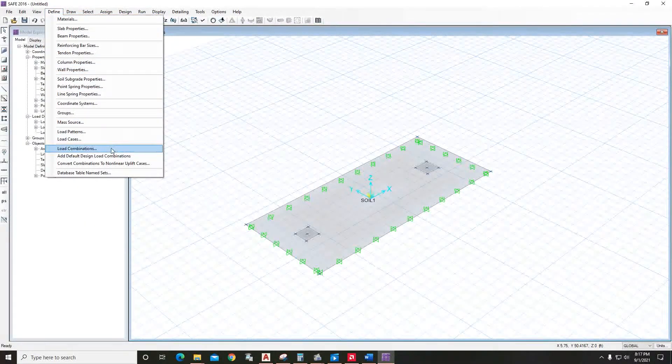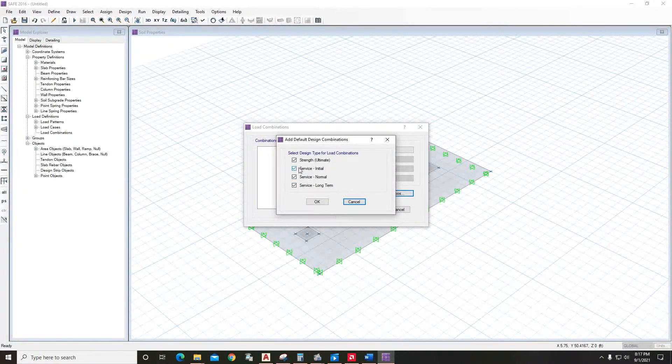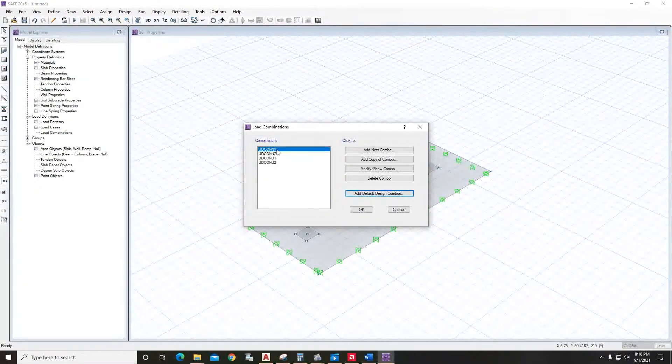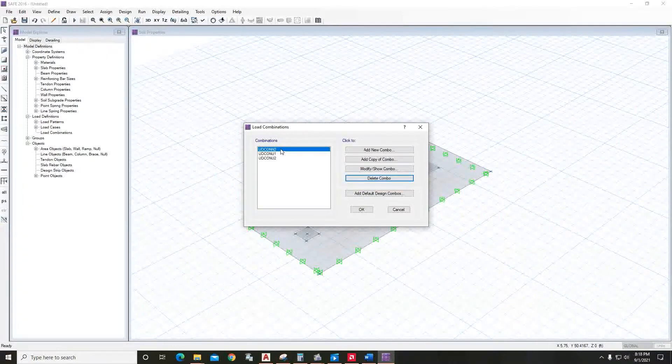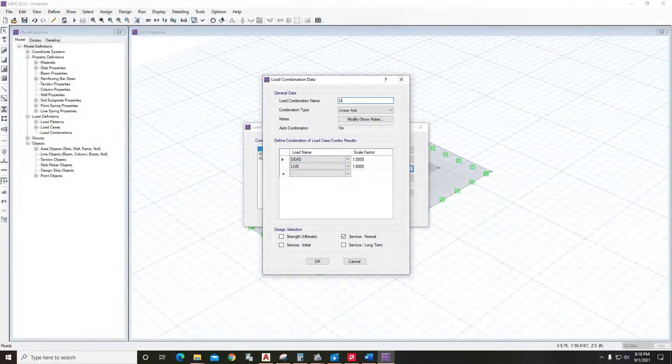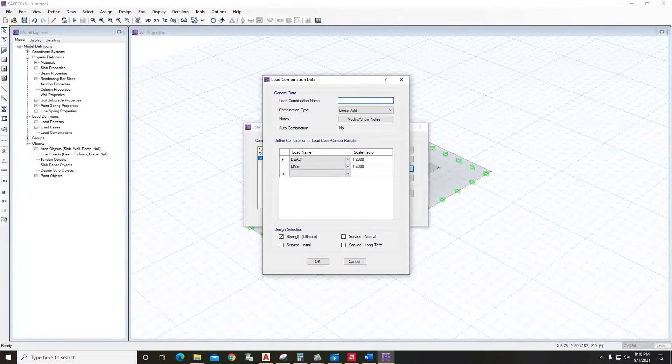After that you will see support symbols. Now define load combinations — go to Define Load Combinations, Add Default Design Combos, and ignore the service initial and service long term for now. Review and clean up the combinations: delete the dead-load-only combo, rename dead plus live load for clarity, keep 1.4 dead load, and keep 1.2 dead load plus 1.6 live load.